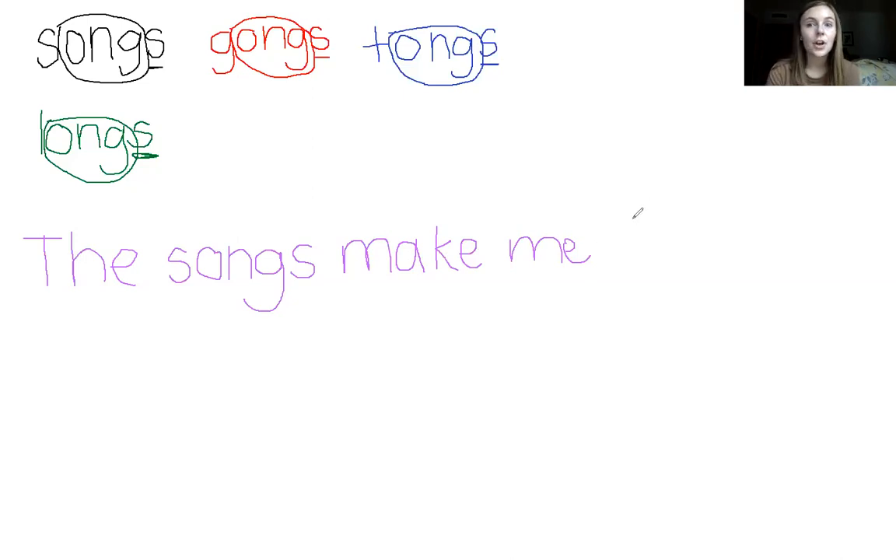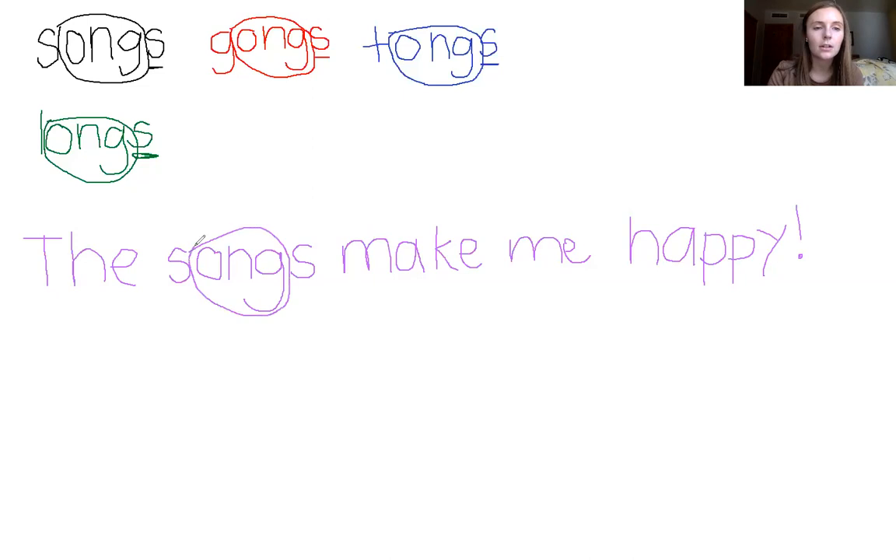The songs make me happy. First I hear H — that's going to be an H. Next I hear A — apple, A. And happy is a tricky word; it has two Ps. H-A-P-P-Y. Happy. And that is a word that we use a lot, so we'll put an exclamation point. The songs make me happy! Go back and circle your glued sound, 'ong,' and underline your suffix of that word.